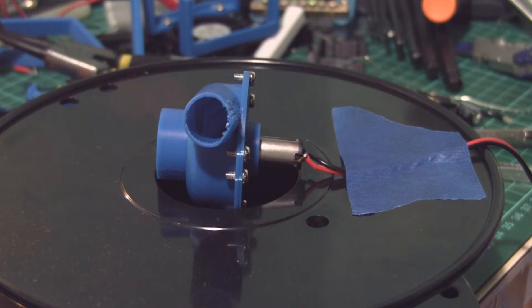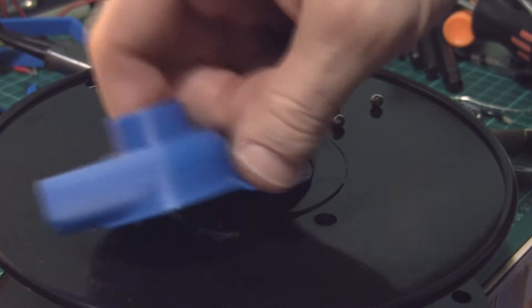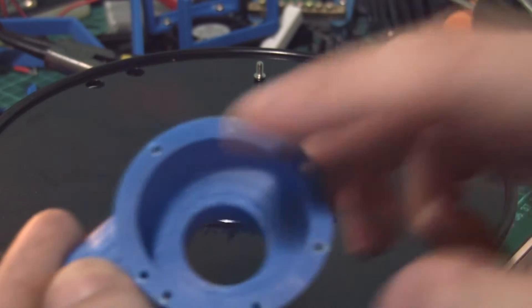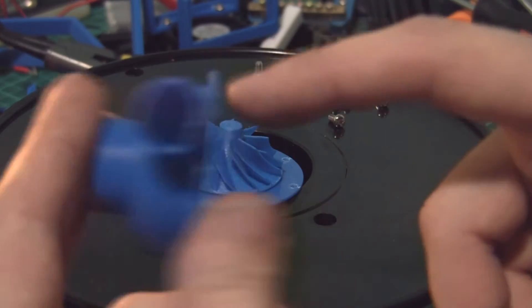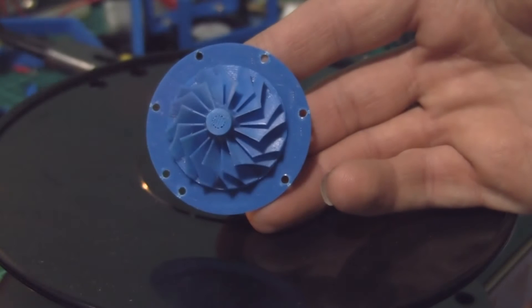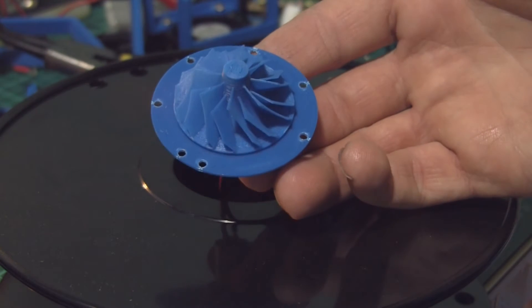I'm actually surprised at how well this thing printed. So here it is in bits — there's the lid. Got a little bit deformed printing because it was printed sitting on the bed that way up. There's the impeller. I am really impressed with how that came out.